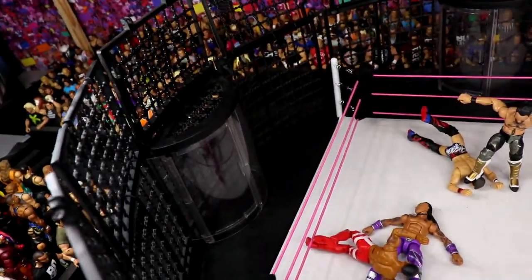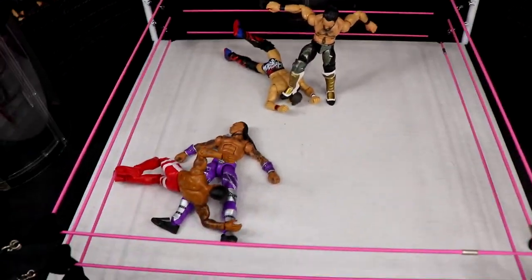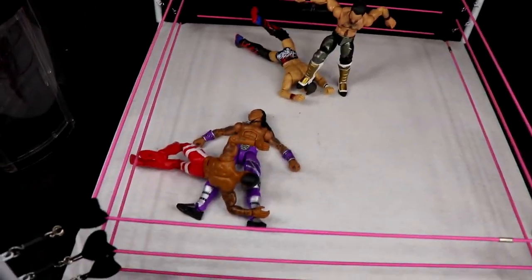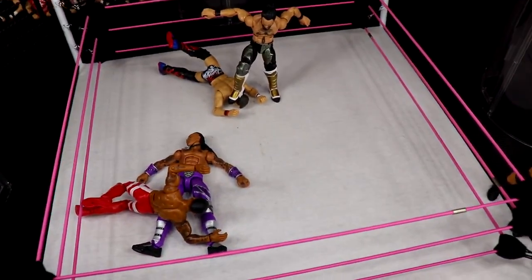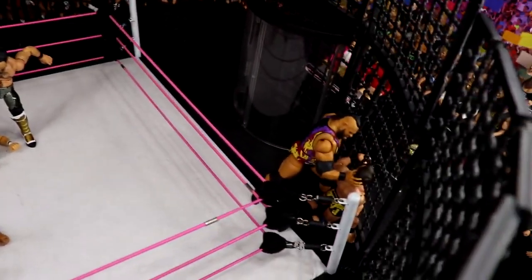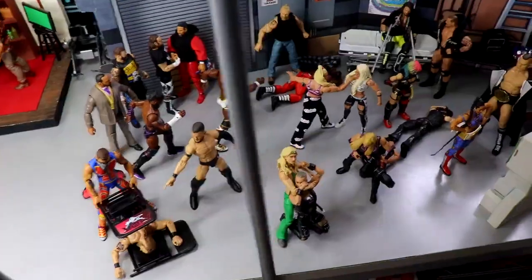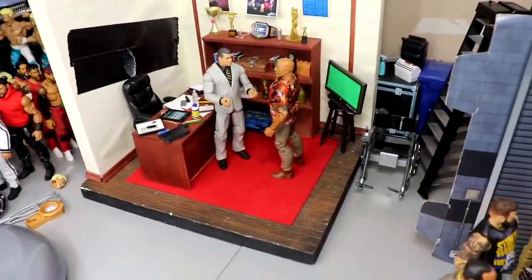Montez Ford leaping off the top of the chamber pod — I think that is a spot you're definitely going to see. I would love to see Seth Rollins and Montez Ford showcase who can do the better frog splash. That pretty much wraps up the Elimination Chamber setup. My predictions for Elimination Chamber are coming tomorrow. I'm so excited for the show — WrestleMania season has really been great so far. Not everything's perfect but compared to past years it's been really, really great.